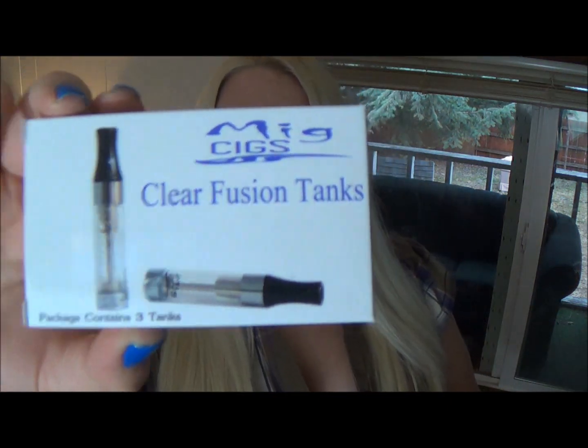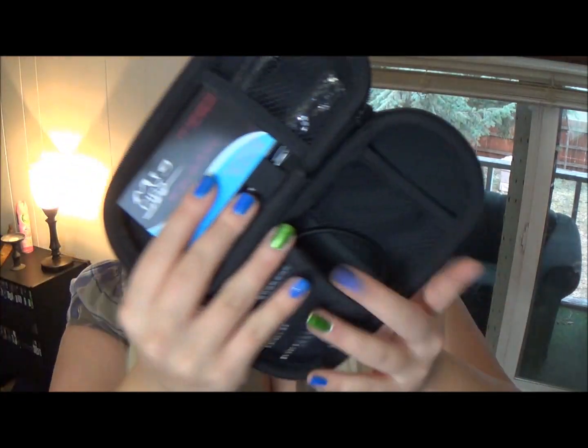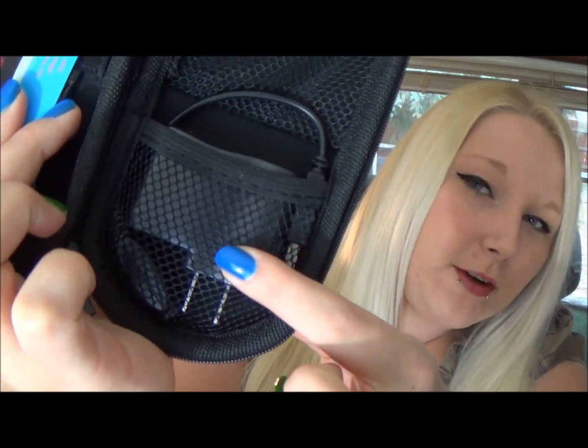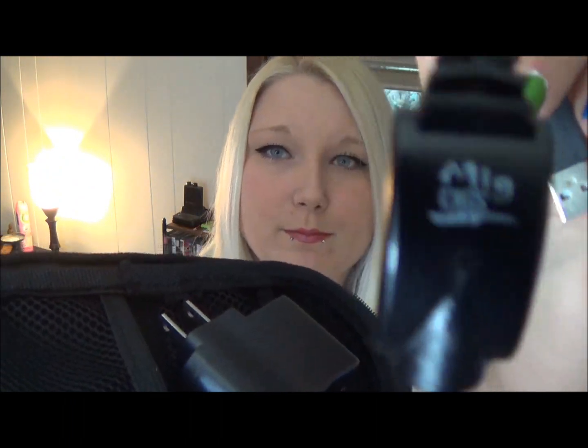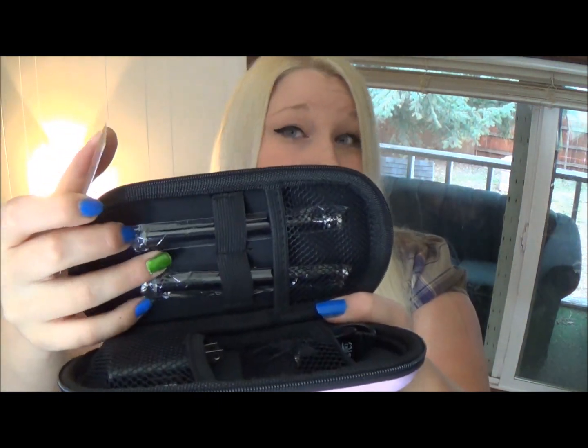I already did a review for the MIG SIG cartridges and the MIG SIG tanks, which I will link below if you want to watch. I got the clear fusion tanks, which are fantastic — there's three in there. This kit also comes with a wall adapter and a USB charger. Here's the wonderful business card — always a must — and two black batteries that are charged. So that's just the kit.